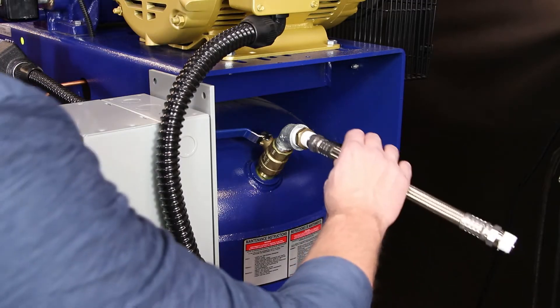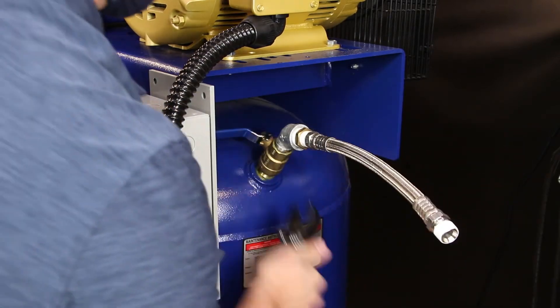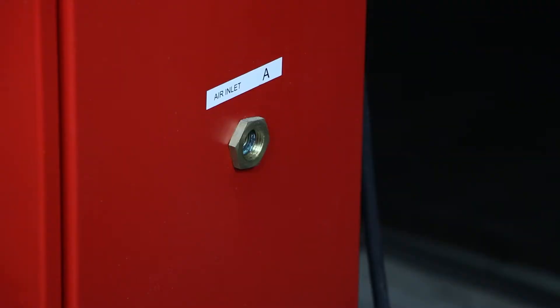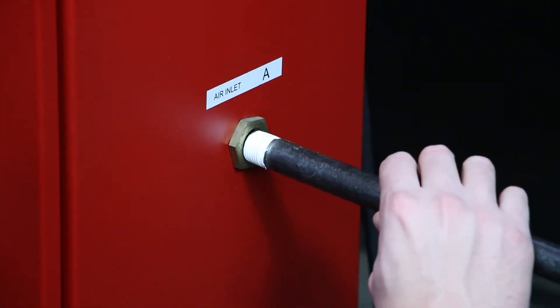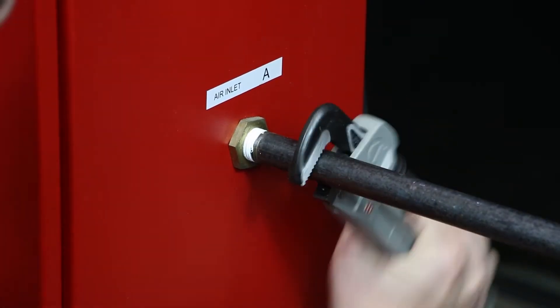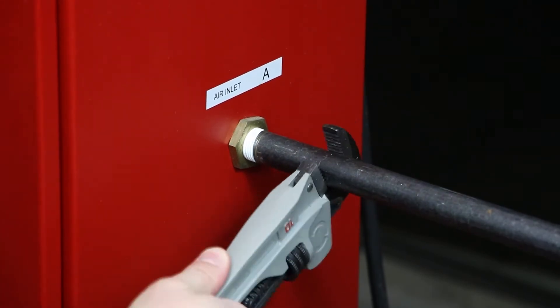Install the supplied half-inch flexible hose to the air tank outlet valve A. Plumb half-inch NPT piping from the half-inch male NPT flex hose connection to the half-inch female NPT inlet labeled air inlet connection A on the nitrogen cabinet.